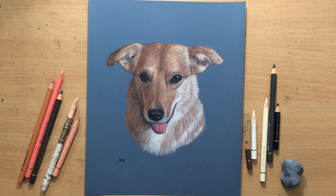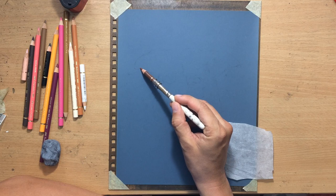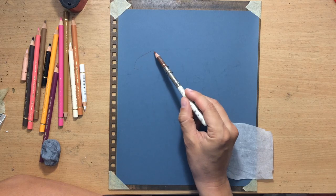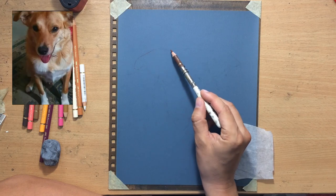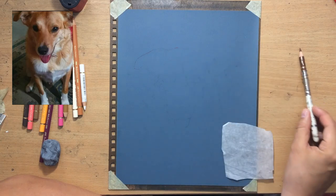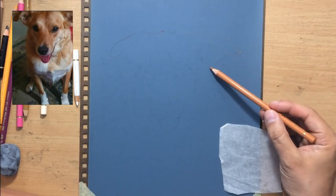Hello, welcome to my channel. Here's the second colored pencil portrait of a dog - this one has slightly different colors. I'm going to take you through the drawing process. Let's have a look. First I'm going to do a little bit of sketching, and I'm going to talk a little bit about the reference. The reference, as you can see, is not the best, but I thought it was just good enough for me to be able to pull it off.